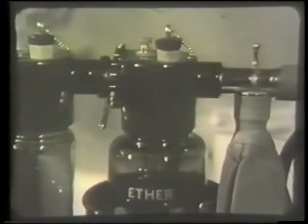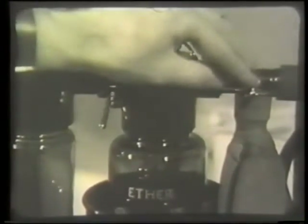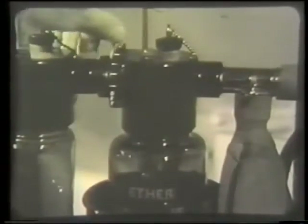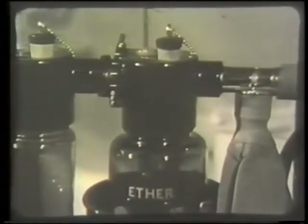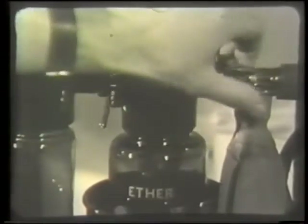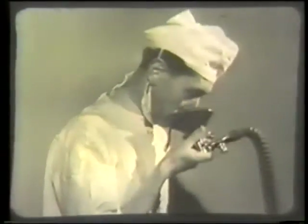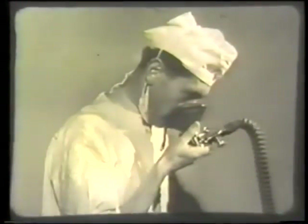Turn the nitrous oxide on to a flow of 10 liters a minute. Next, clear the J-tube of any liquid ether. Turn off the re-breathing bag, raise the plunger and turn the ether tap full on. The flow of gas through the J-tube will immediately clear any liquid ether away. Now turn the ether tap off and the bag on again, and smell the mask to make sure that no ether vapor is coming through.